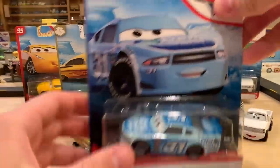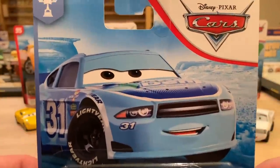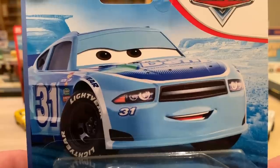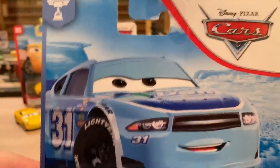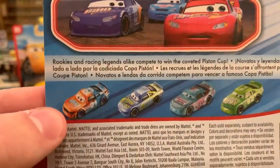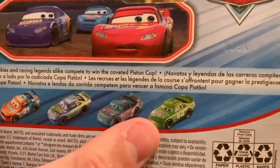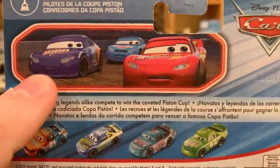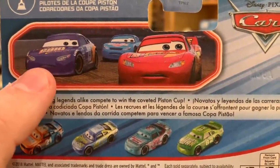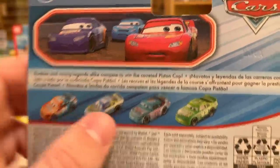Let's start by going through the packages. Terry and Chris are from Case Y, which also included Randy Lawson and Shiny Wax Tractor. I love the artwork they give him. He is in the Piston Cup Racer series that also includes Speedy Comet, Floyd Mulvihill, Punchy Wipeout, and Darren Ledfoot — all of which have been previously released. There's a picture of McQueen, Bobby, and Cal: 'Rookies and racing legends alike compete to win the coveted Piston Cup.'